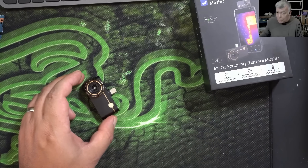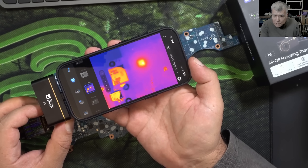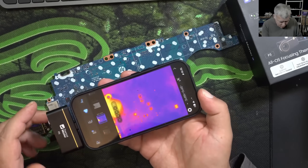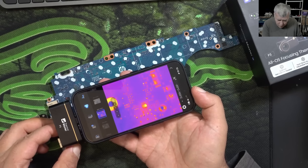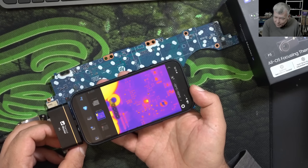Let's plug the camera onto my phone. The app is installed and we have the camera feed. We can clearly see that chip getting warm and this component getting warm. Going even closer and adjusting the focus — it's not a perfectly sharp picture but you can see that chip is pulsing with short bursts of current.